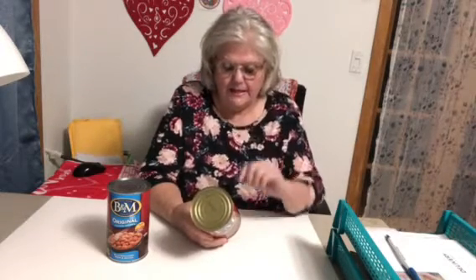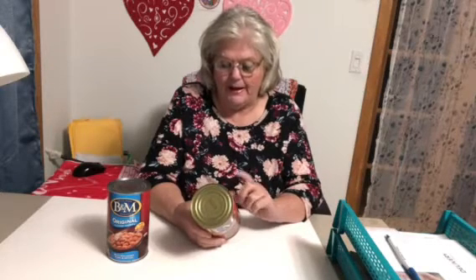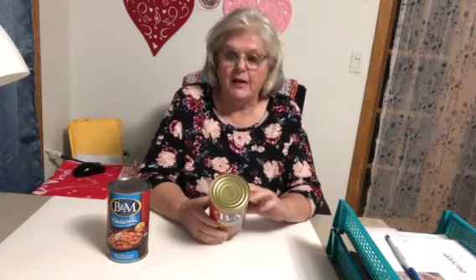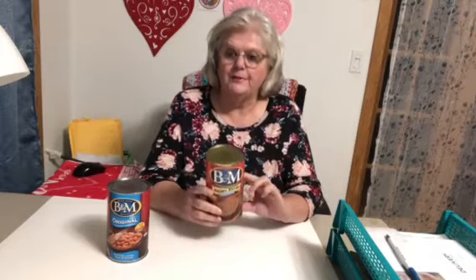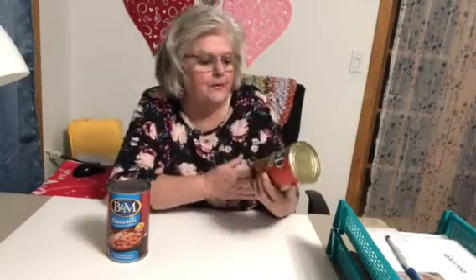Allergens: milk and wheat. Made in Portland, Maine. Serving size, two ounces. Calories, 130. Total fat, 1%. Cholesterol, zero. Sodium, 17%. Total carbohydrates, 10%. Dietary fiber, 8%. So that's what I can tell you about the brown bread — good stuff.